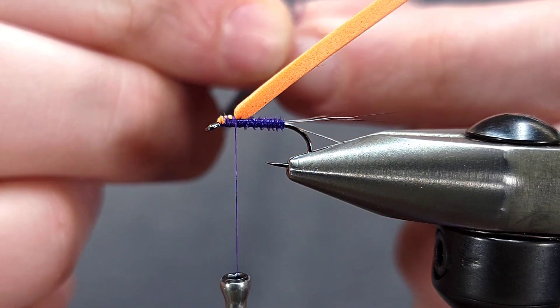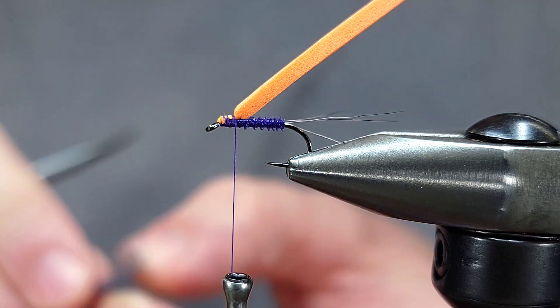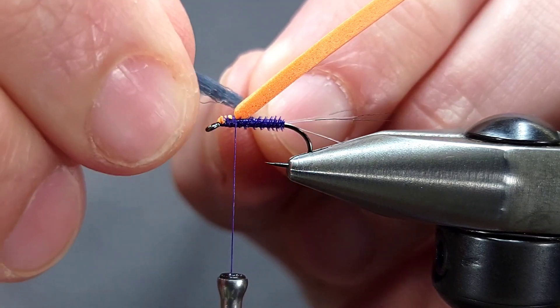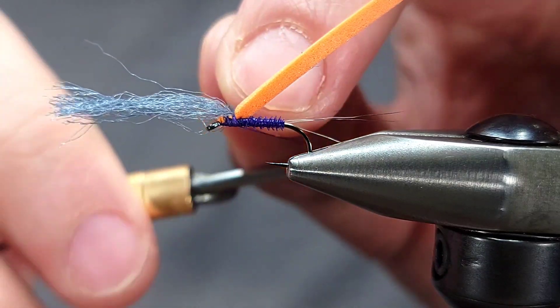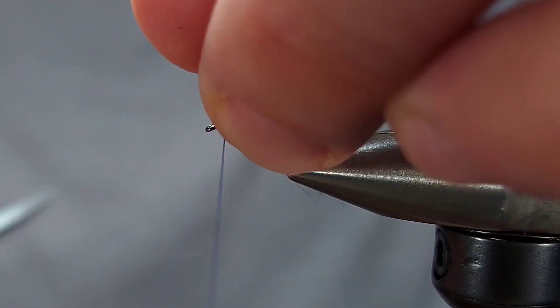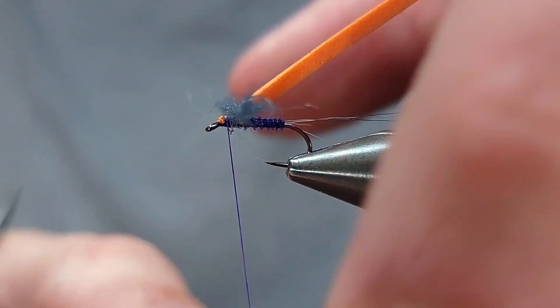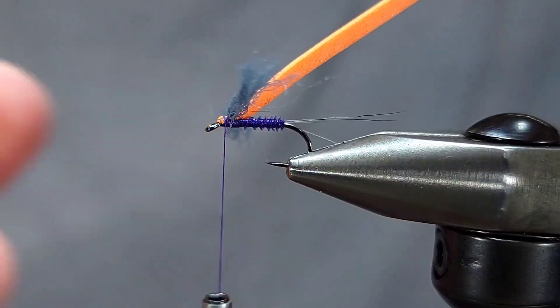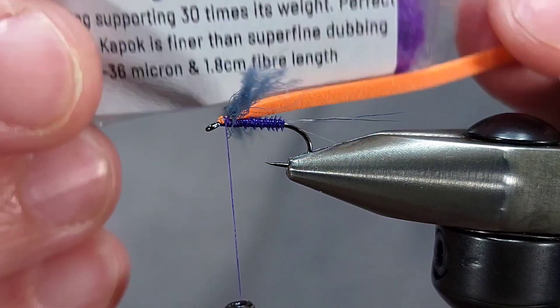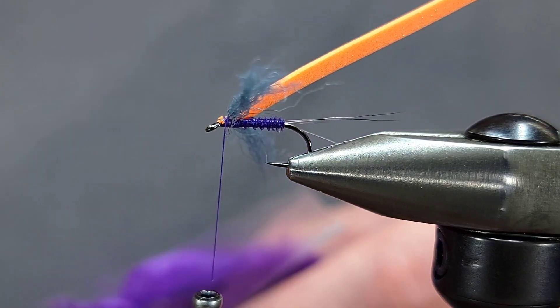For the wing here I'm using McFlylon or Zelon if you have it — whatever you have in a gray color. I'm going to take a piece and split it into two because this is a smaller fly. I'll take crisscross or X-wraps over top of the wing to make sure it's secure. Once I've got it where I want it, I'll pull the fibers up and take some wraps in front to make sure it's not going anywhere.